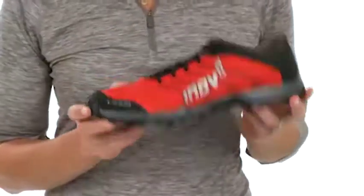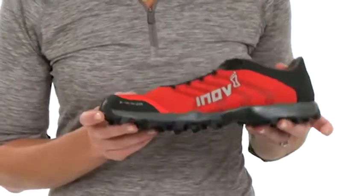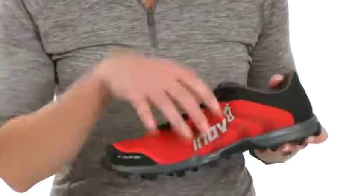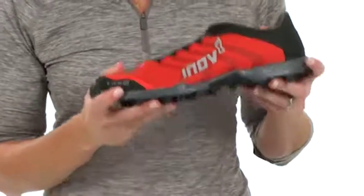The shoe's lightweight design at 225 grams and 7.8 ounces, combined with the Precision Fit and Met Cradle system, it's going to hold your foot in on your fastest runs.